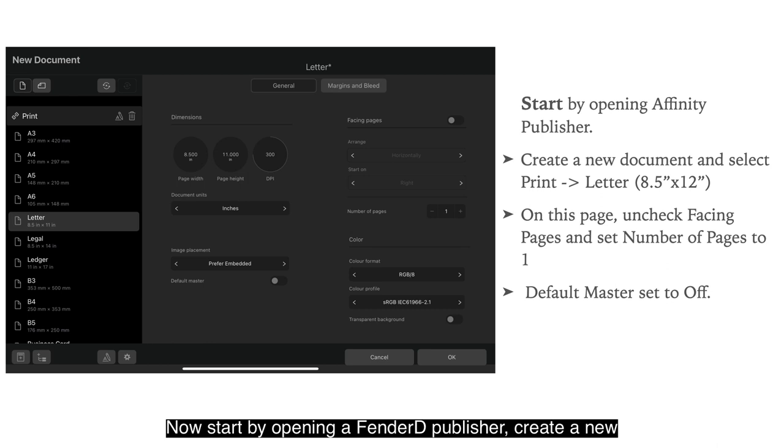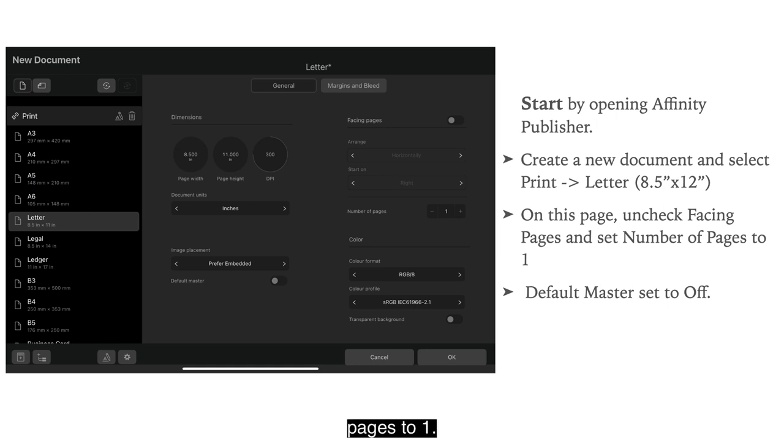Start by opening Affinity Publisher. Create a new document, then select Print from the Presets and the Letter Size, which is 8.5 by 11 inches. On this page, uncheck Facing Pages and set Number of Pages to 1. You can see in the image that everything is in order. I've also got Default Master set to Off — you don't need a master page for this, it's just one page.